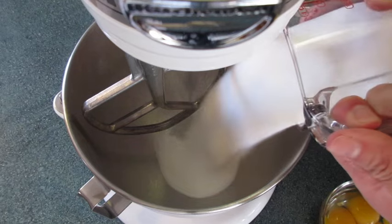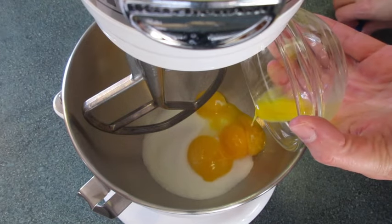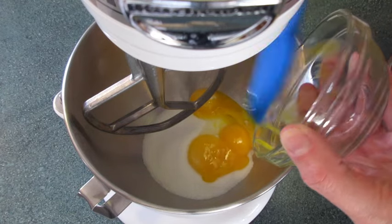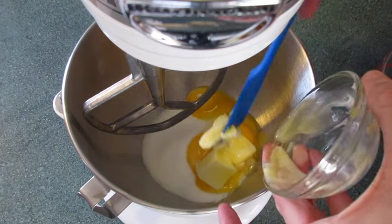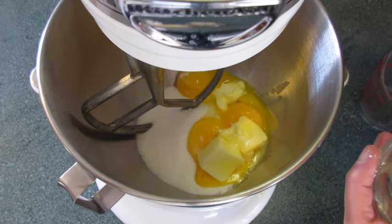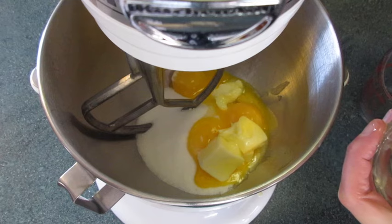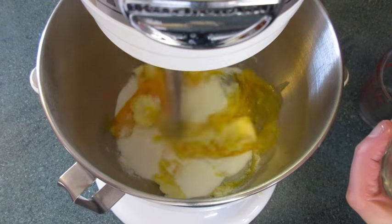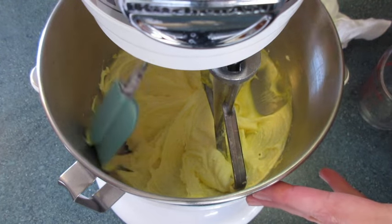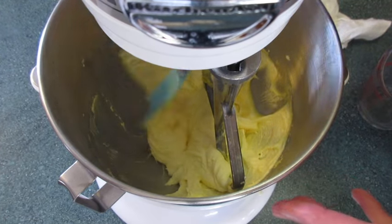In my KitchenAid I'm adding the sugar and the 4 egg yolks. I'm using the spatula to be sure I get it all out because one of my egg yolks broke. And the butter. We're gonna bring this up on medium speed and incorporate this until it becomes a pale color. That's what you're looking for. You definitely want to make sure that you scrape down the sides of your bowl.